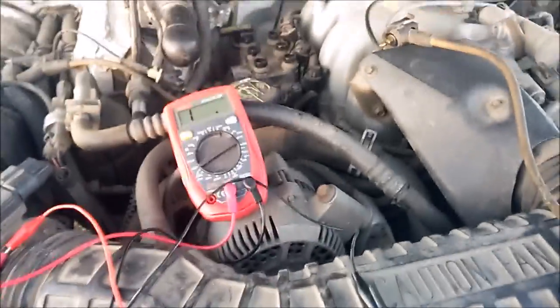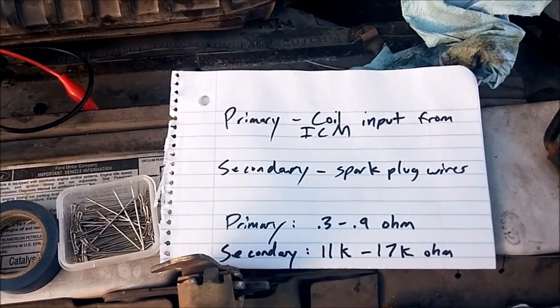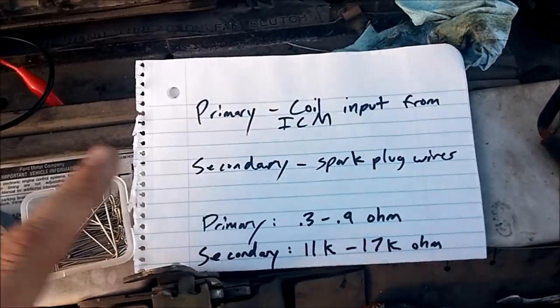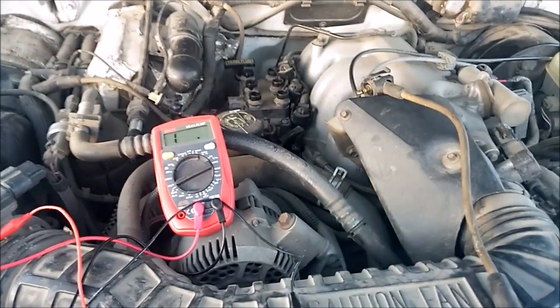And obviously if you get one without continuity, you need to replace that too. I'll post the proper testing image in the description as well as embedded in the video. That's how you test the coil pack on a Ford.